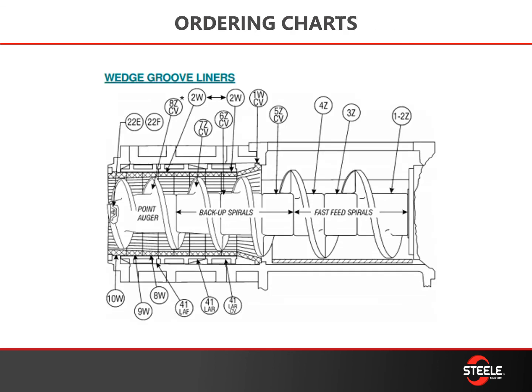Using your ordering chart: after all your parts have been pulled out, make sure that you line all your parts up on the floor in the order they go in. This helps with the confusion of which auger or liner goes next. Laying them out will help you when installing all the parts back again.